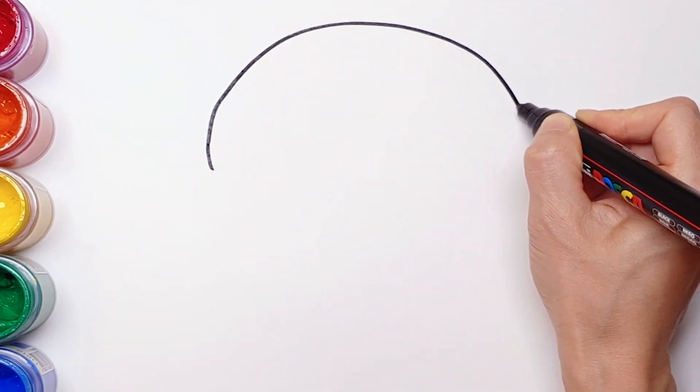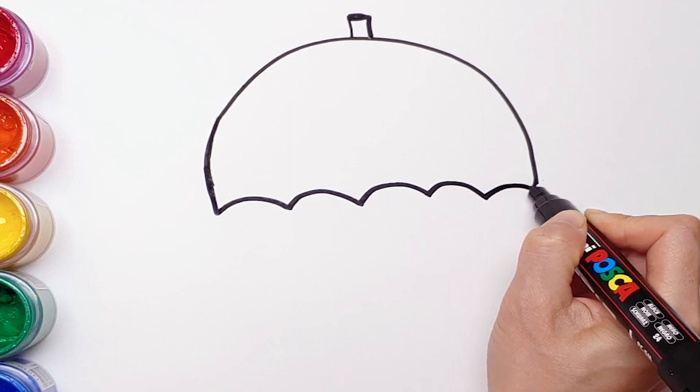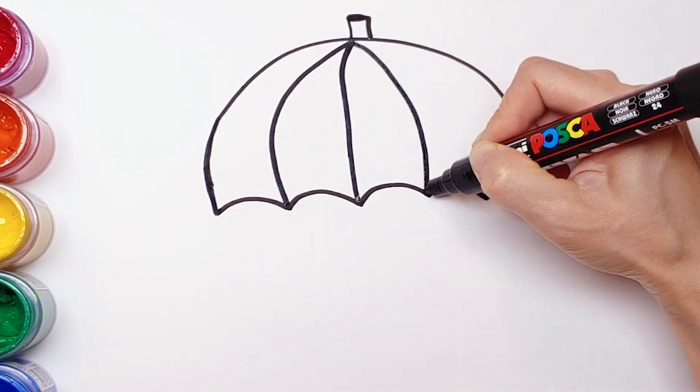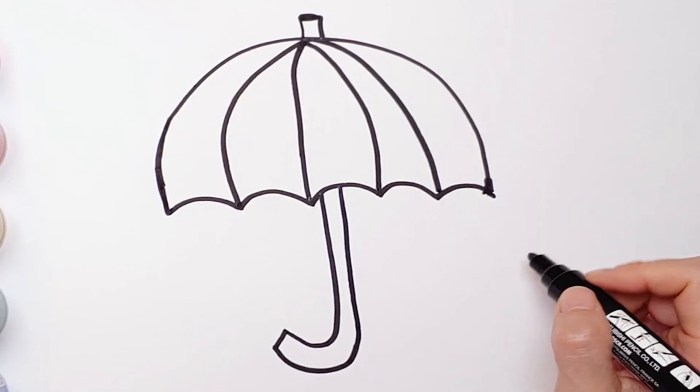First, I'm going to draw umbrellas. Candles. Rain boots.